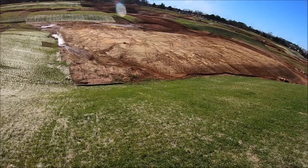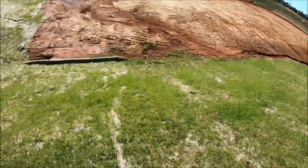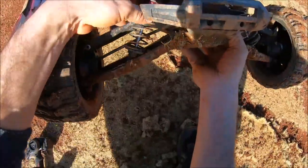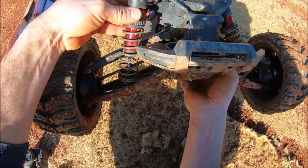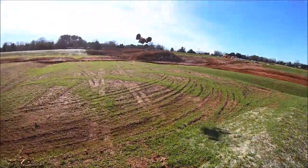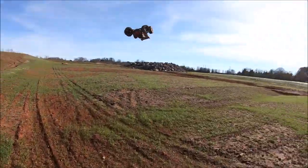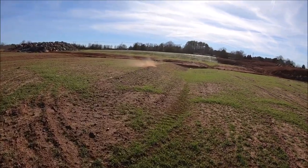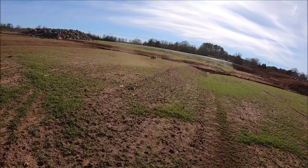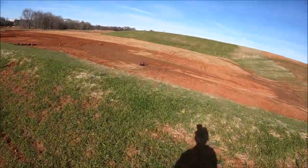Looks like I might have broken a shock cap. Yeah, bust a cap — I got a spare, we'll throw one on there. It's taking some pretty hard hits down here, believe it or not. Broke a shock cap, still bashing!